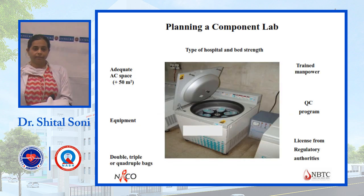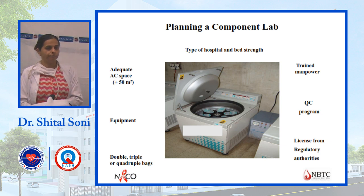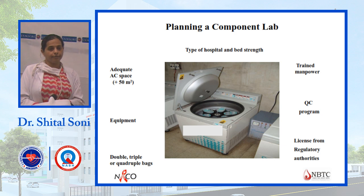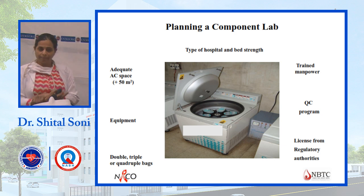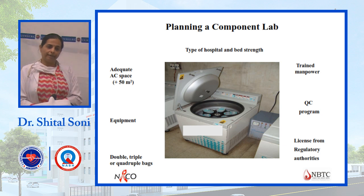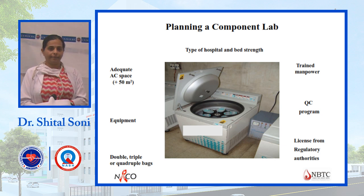For preparation of components, planning a component lab requires different types of equipment. First is a refrigerated centrifuge. Adequate space of at least 50 square meters is required as a minimum for the component lab. Different types of bags are available — double, triple, quadruple, and now also penta bags.